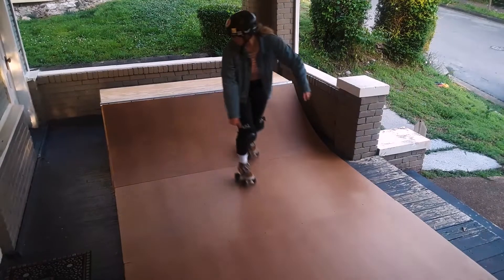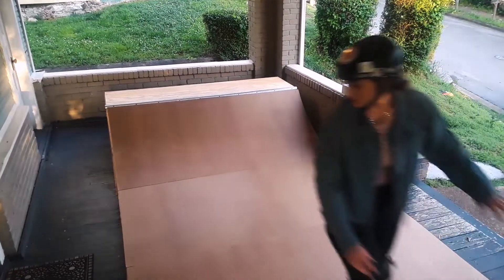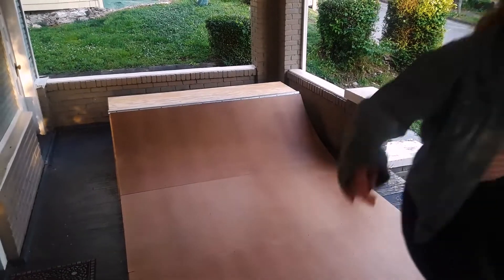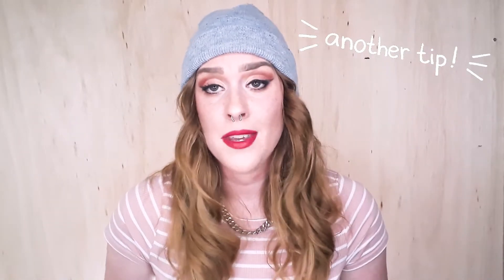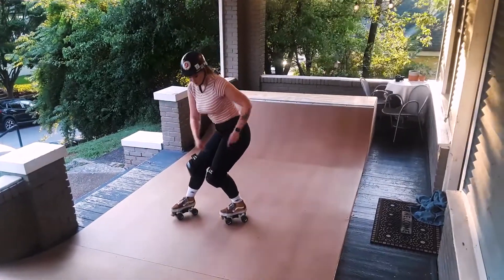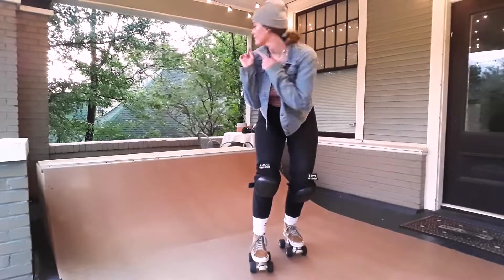Step one: look. You're going to look behind you as you start going up the transition fakie. Looking helps you see exactly what is coming up, where your skates are, and helps you aim as you ride up to the coping. It takes away the scary part of not knowing what's behind you. Look and aim at the coping behind you so that your feet will come up to the coping at the same time. You can look for it again once both feet land on the coping.